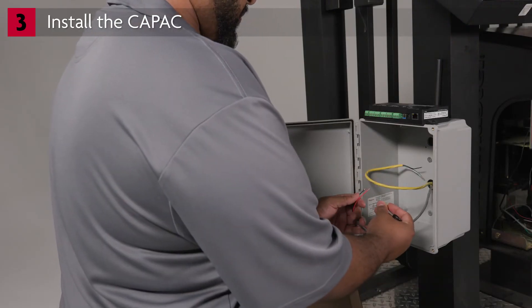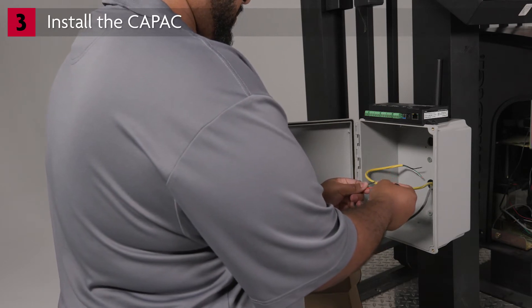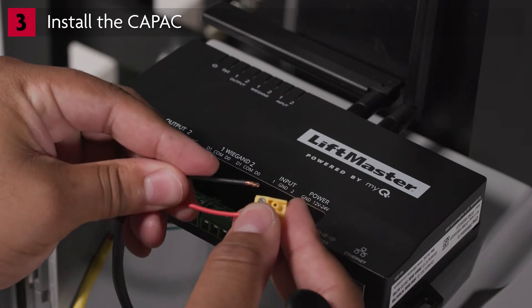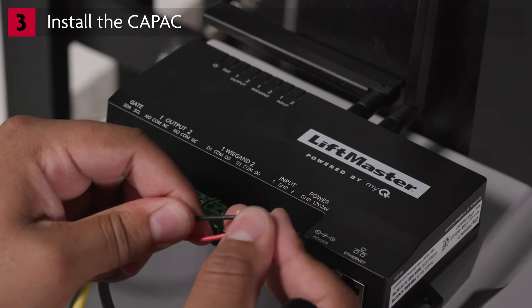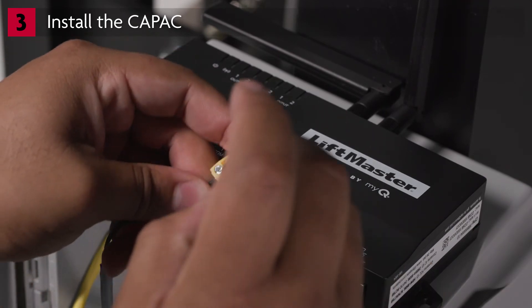Locate the power wires coming from the LiftMaster gate operator's accessory power terminal. Secure the positive wire of our accessory power wires into the 12 volt to 24 volt terminal. Secure the negative wire of our accessory power wires into the GND terminal.